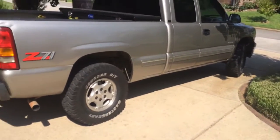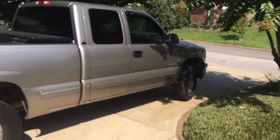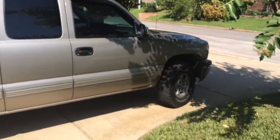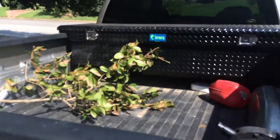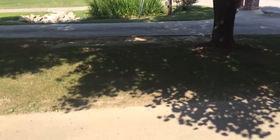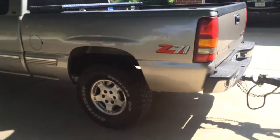I've got my Chevrolet Z71 — it's got a two-inch lift in the back and a three-inch lift on the front. It's a '99 with 189,000 miles on it, but it's running like a champ. No issues, air conditioner's cold. You can see I've got my gas cans back there, and I picked up a limb in one of my yards today.